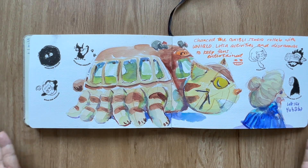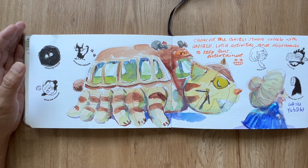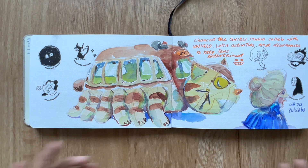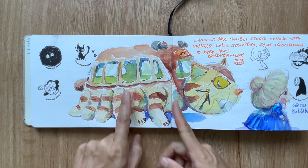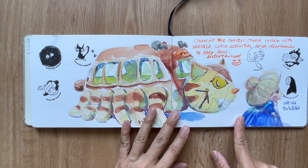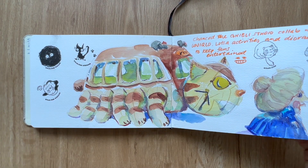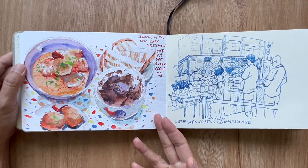Studio Ghibli decided to collaborate with Uniqlo again on their apparel. They created big dioramas, huge balloons, even a cosplayer of Yubaba, and stamps you can go around collecting all over at Bugis Plus. Such fun for a Studio Ghibli fan.